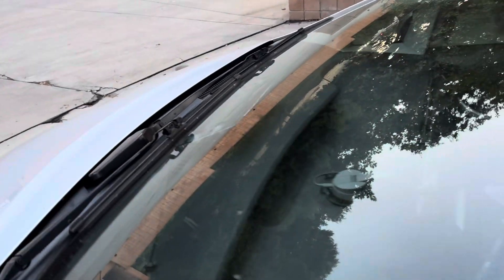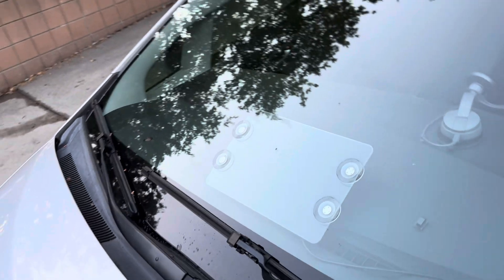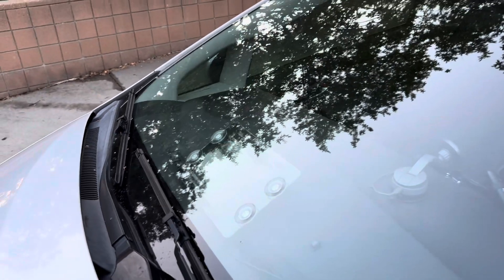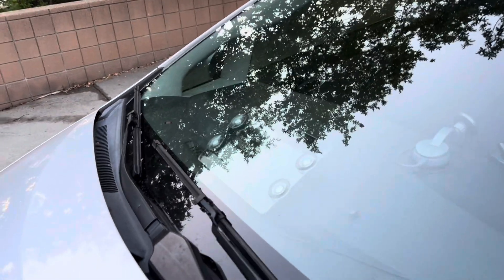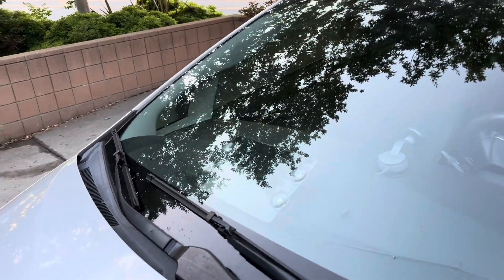I'll show you the front — that's the panel right there. That's my Meshtastic node for the vehicle. Works pretty well, tested it multiple times, get some decent range. Hope you like this video, more to come — thanks!